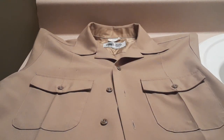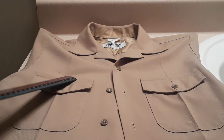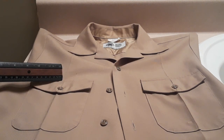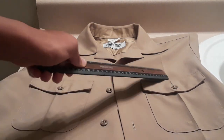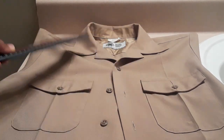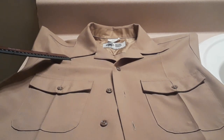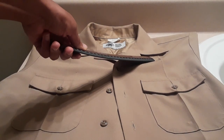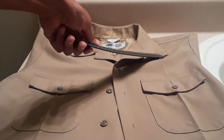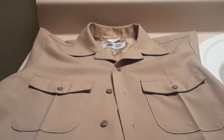Now for measurements: your name tag will be measured one-fourth of an inch from the right breast pocket, your ribbons will be measured one-fourth of an inch from the left breast pocket, your rank will be measured one and seven-eighths inch from the tip of the right collar, and your J-bar will be measured one and seven-eighths inch from your left collar.